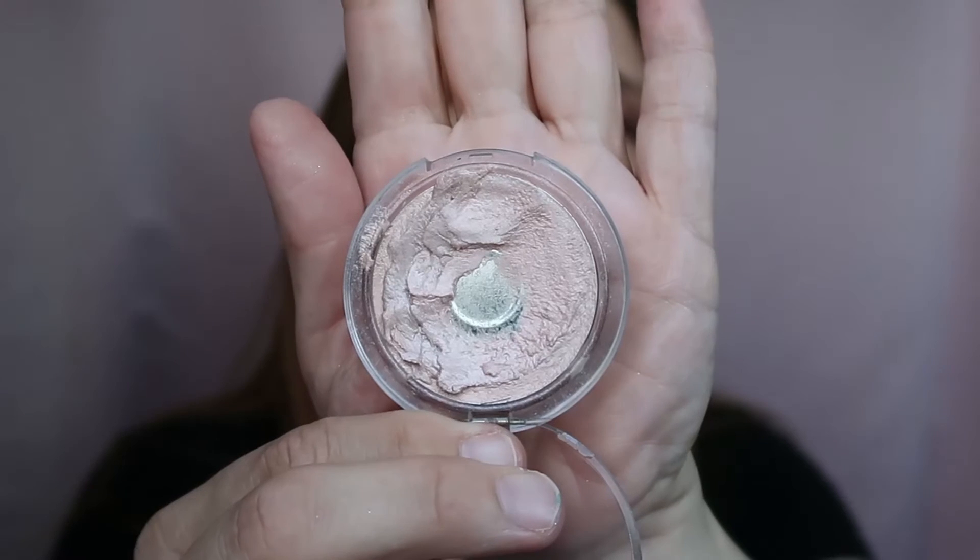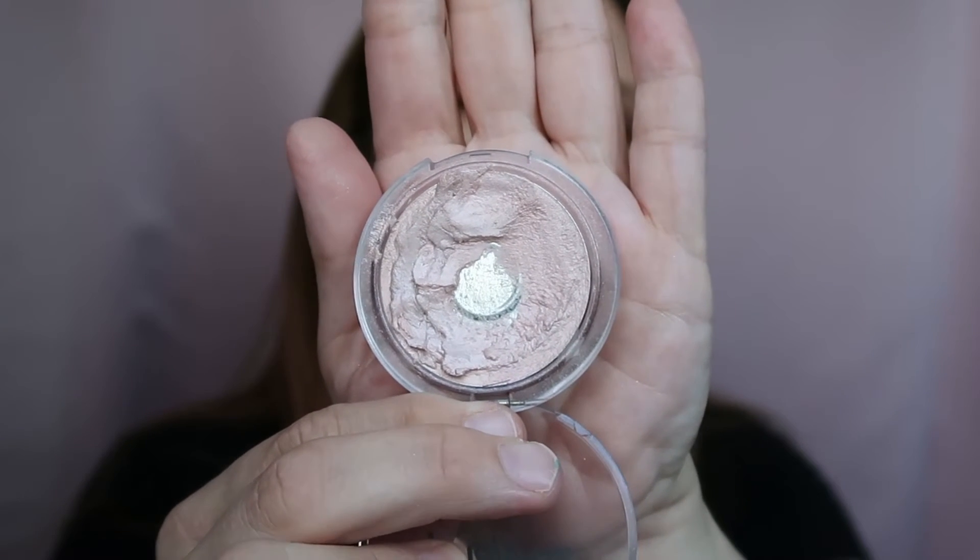I also used the Essence cream-to-powder highlighter. It has a dent and you can see the pan, but it's a very nice product — you can apply it with your finger or a brush, both ways are fine. It's a really good highlighter and I love it.